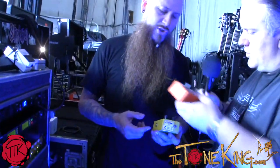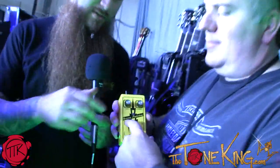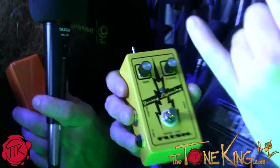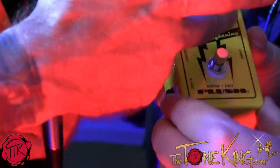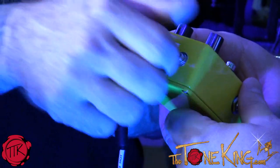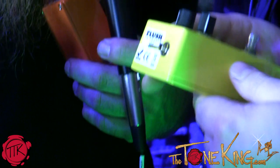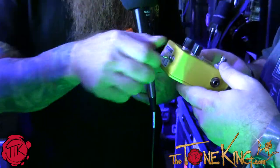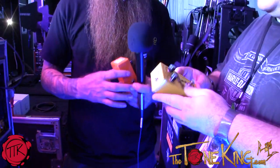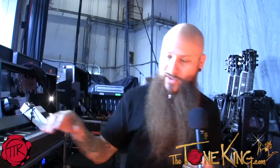They also just came out with this one — the Jersey Lightning — which is the same thing but with added features. They added a high boost, and the toggle on top is for your high end in the middle. One position gives no boost on the high end, and the other gives a little more mid-range and high end boost. Very cool. Mr. Fuchs himself is walking around here somewhere as we speak — those things are awesome.